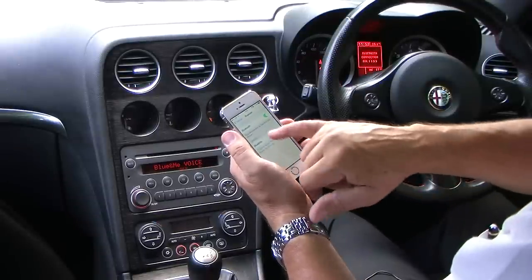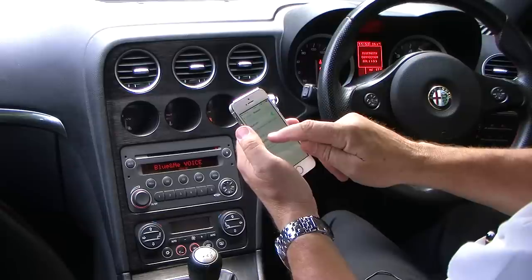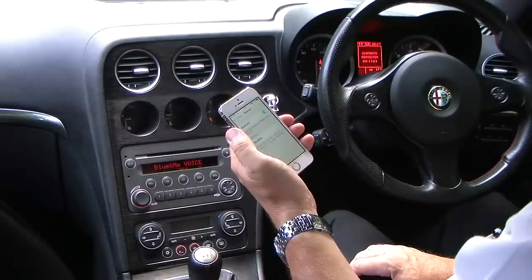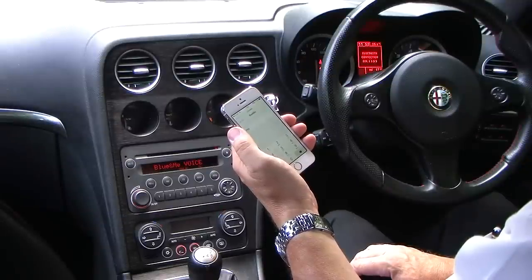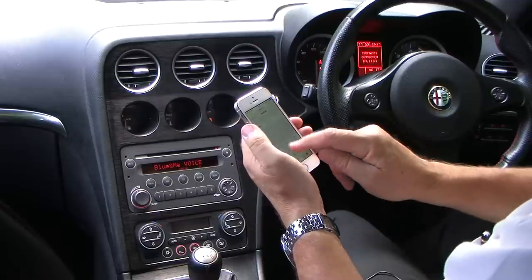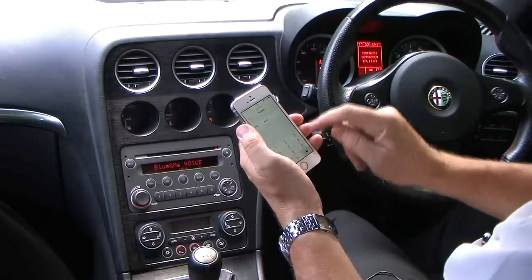OK, there we go. The phone has picked up Blue and Me and given us a pin code. We'll click on that. The pin code is 1109, so enter 1109 and pair.